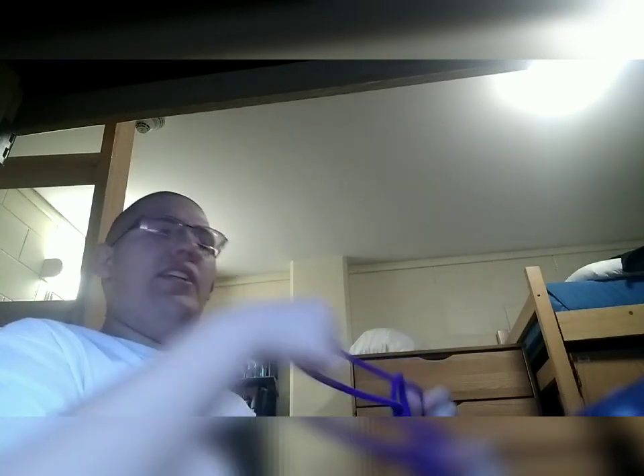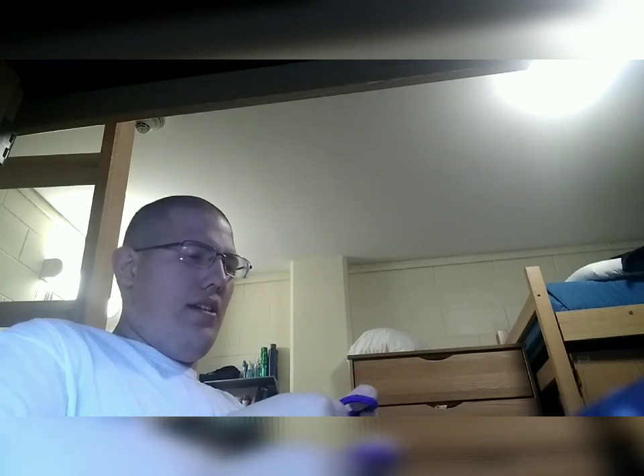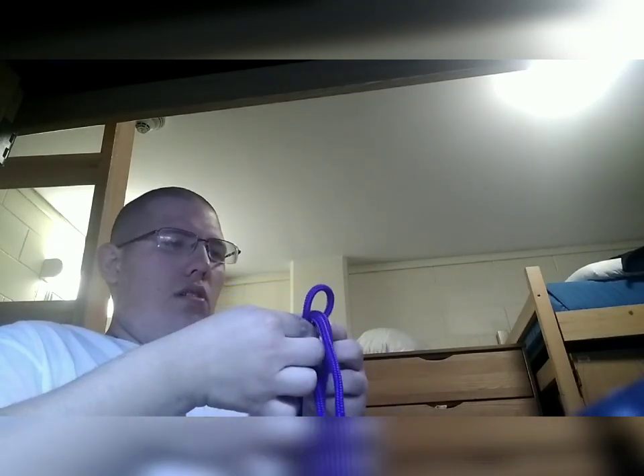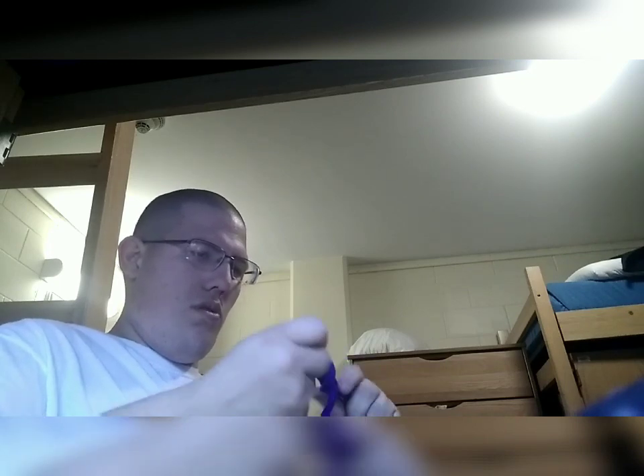Everything I said was right — I just pulled on the wrong spot. That's the one thing with knots: if you pull the wrong spot you mess it up. Make sure you have enough slack. There we go — you want these loops to be around the same size. If they're not the same size, pull it out a little bit. Bam — double bowline. That's the way to do it.